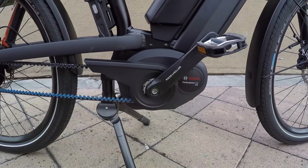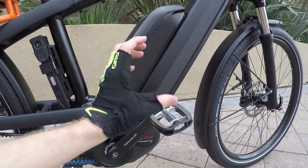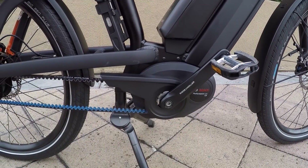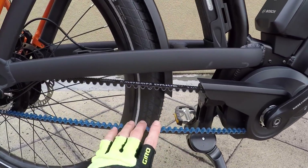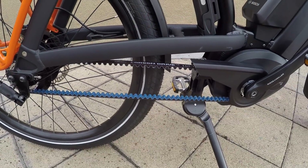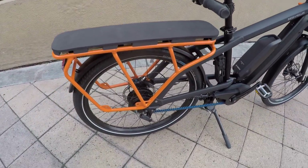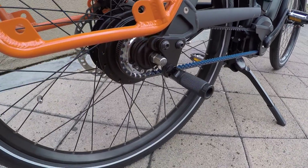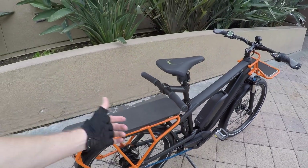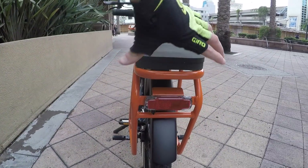The motor does weigh a little bit more at 8.8 pounds. Riese & Müller uses a bubble casing that's not fully integrated into the frame, but that gives room for the dual battery and Power Tube. The casing does a pretty good job of protecting everything. We also have the Gates Carbon Drive CDX Center Track belt — very quiet, and probably twice as long between changes as a chain depending on the application. The horizontal sliding dropout system creates the belt tension.